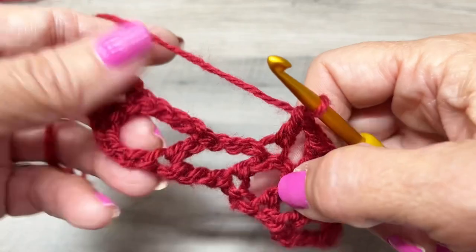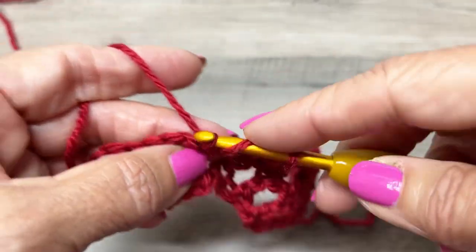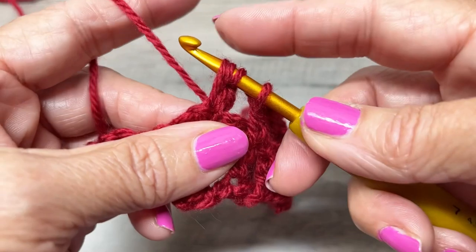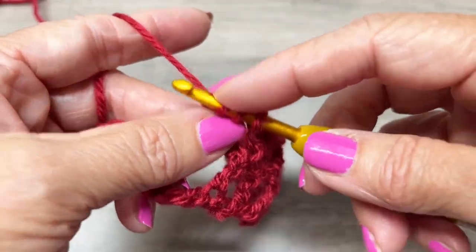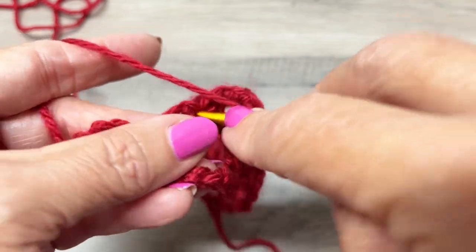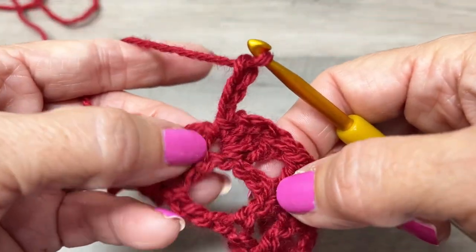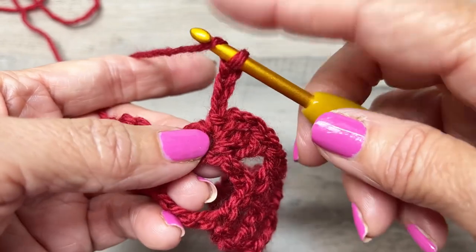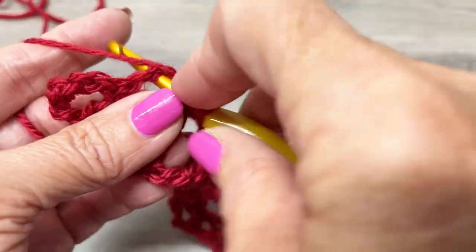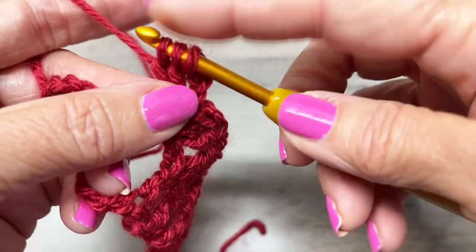Now make a cluster in this next stitch: yarn over, insert your hook, yarn over, pull up, yarn over, pull through two loops, yarn over, insert your hook again, yarn over, pull up, yarn over, pull through two loops, yarn over, pull through three loops. Chain three, single crochet in that same stitch. Chain three, then make another cluster — the other half of the butterfly — following the same steps.